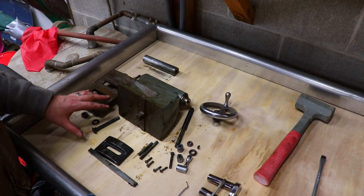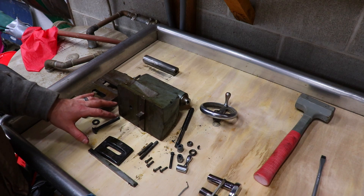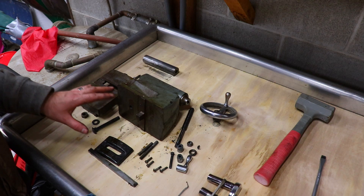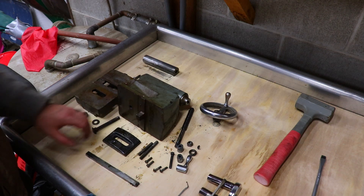That's the complete disassembly of the tailstock. Now I'm going to get all these parts in some degreaser, and after that we'll put them in a non-corrosive rust remover to get them all cleaned up. From there we'll be ready to move on to priming and painting.